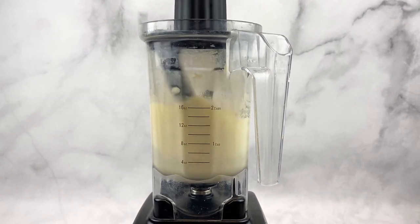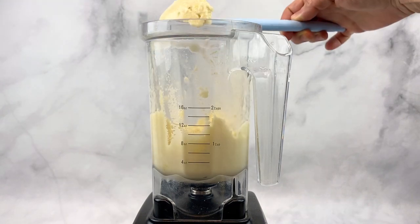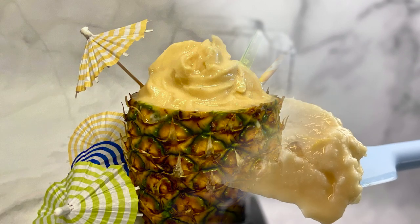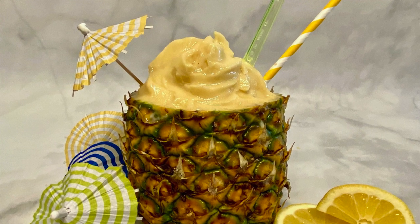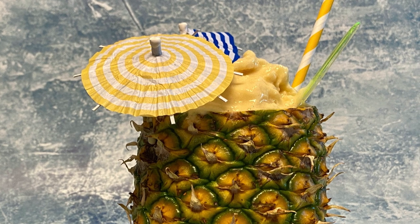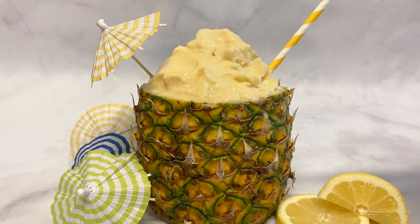Put the lid on the blender and start blending. Keep blending this Dole Whip until it's all combined into a smooth and creamy consistency — it should look just like this. If it's too runny or you want it thicker, you can stick it in the freezer for 30 to 45 minutes. This is such a delicious treat — super easy to make and perfect to enjoy all year round.